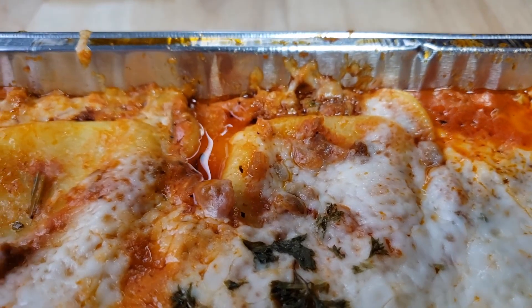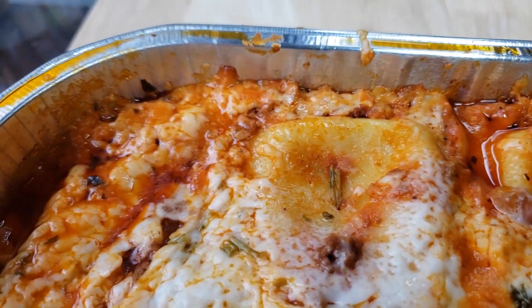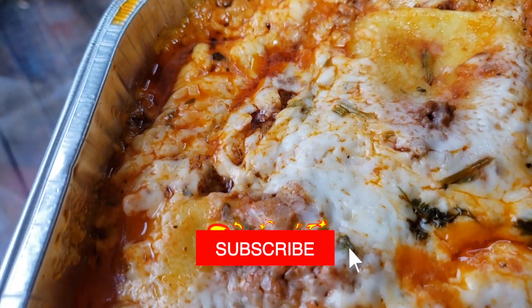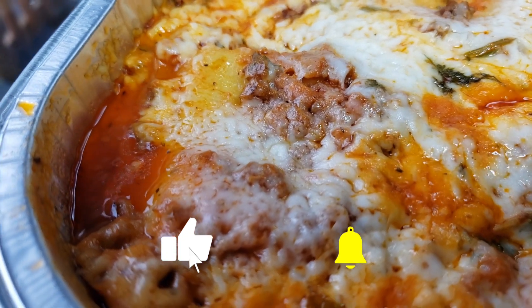Every now and then someone comes in and says their Costco makes it amazing. We hear you — every Costco is different. Come on down and try ours.